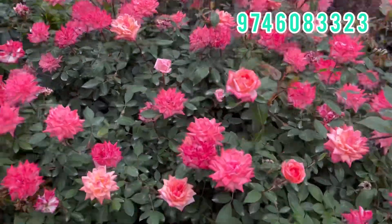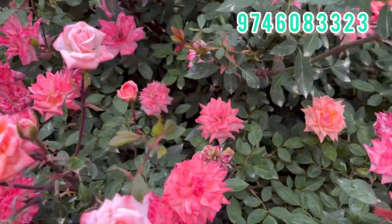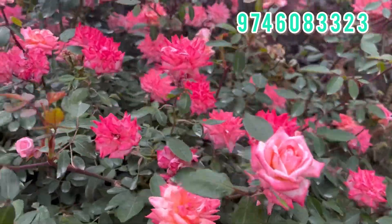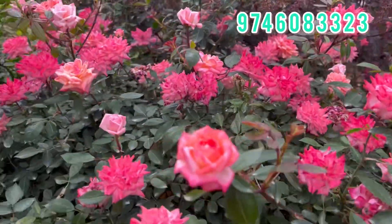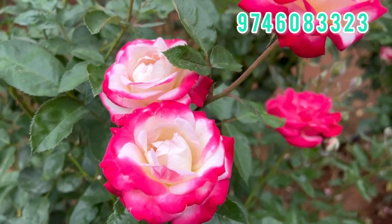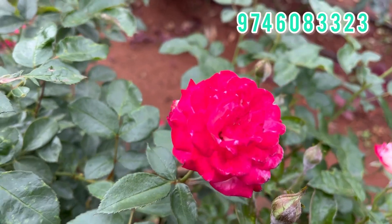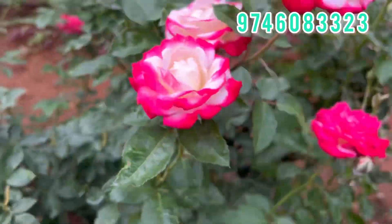I'm looking for a light pink shade. I'm looking for a different color — it's a miniature color. This is the Baby Paradise Rose. Baby Paradise is a pink shade and white. Baby Paradise is a good bloom — it's a healthy plant with a full red eye. On the next day there's a different color change.